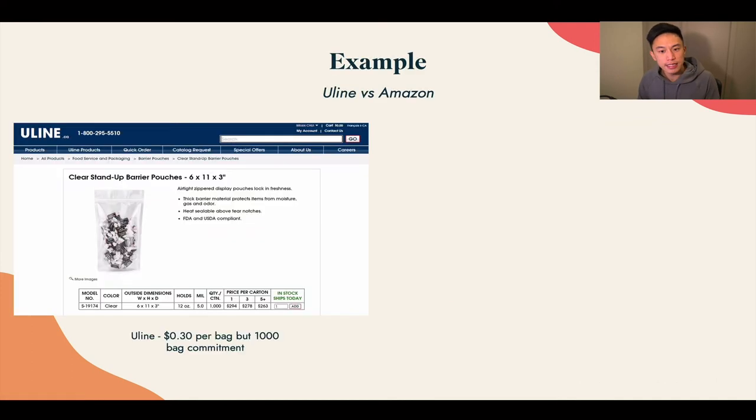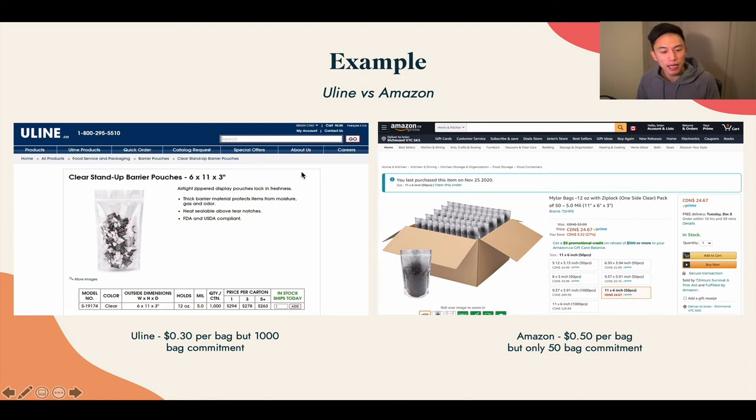An example would be Uline versus Amazon. When you're ordering from manufacturers, they have big MOQs — for a bag like this, I need to order 1,000 of these bags at 30 cents. Yes, per unit it is cheaper. However, with Amazon, for the same bags, I can order 50 bags instead of 1,000. Although the prices are almost double, I'm okay with that to begin with. Because at the end of the day, if I sell 25 or 30 units of my food concept and later realize I need to make a tweak or change, I wouldn't be sitting on hundreds of bags just because we're pivoting or changing our concept — and those items would all go to waste. That's the reason why, to begin with, it is okay to order units at a higher cost, because you won't be wasting it. In turn, you're going to be saving more money overall.